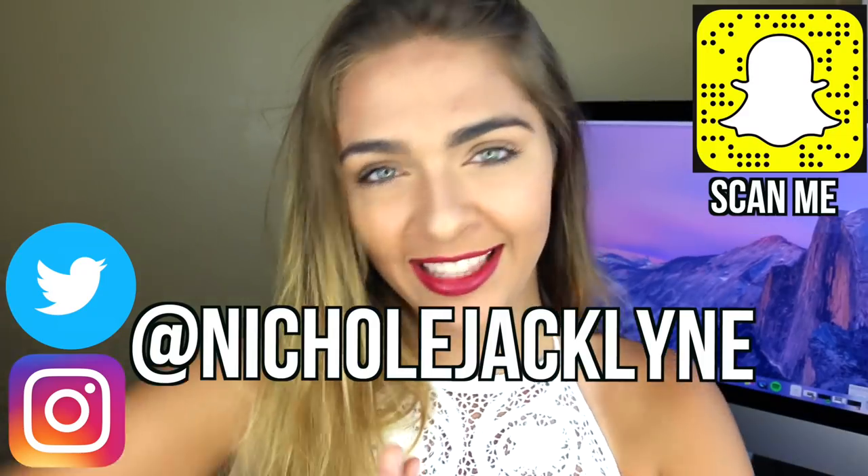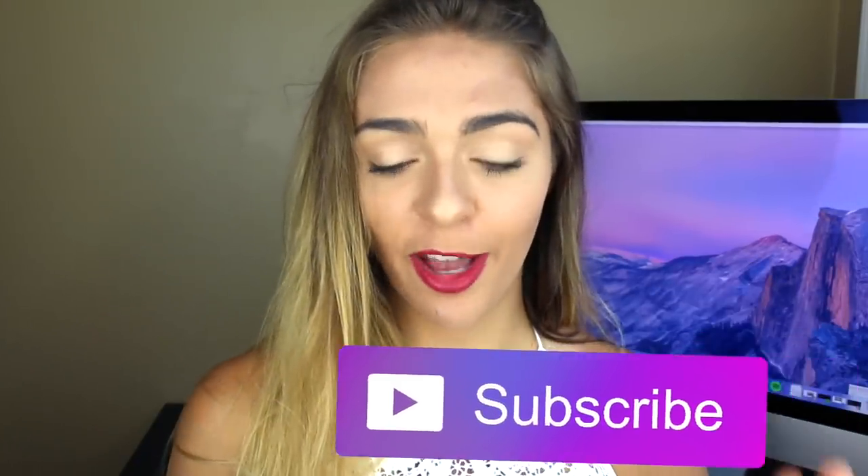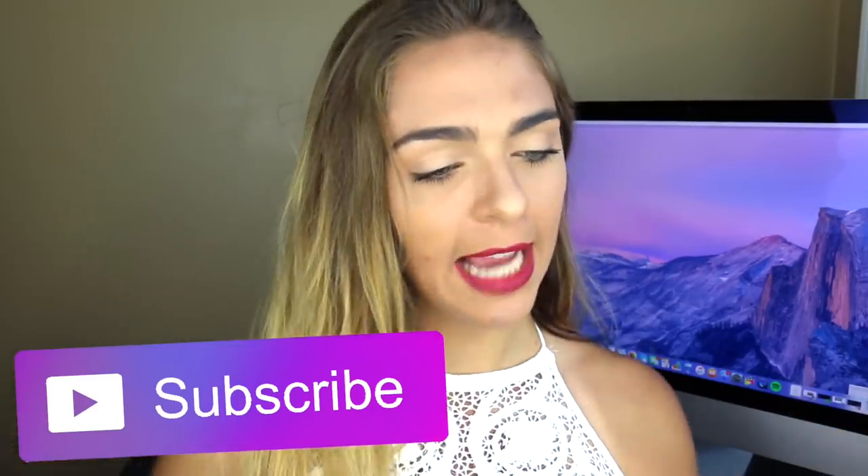If you guys liked this video, give it a big thumbs up. Let's try and get to 8,000 thumbs up — that would be so fun and exciting. Alright guys, bye!